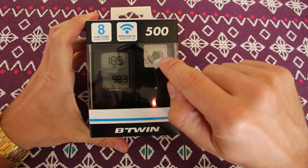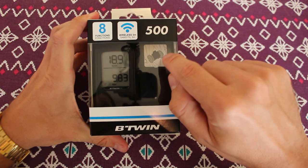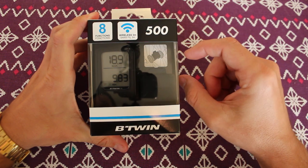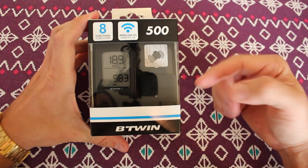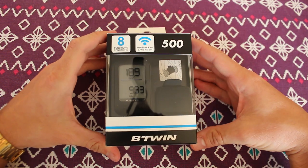What's interesting about this one is it has the sensor on the hub rather than having a magnet and a reader. So I guess you can sense it turning with some... anyway, let's just go ahead and unbox it.